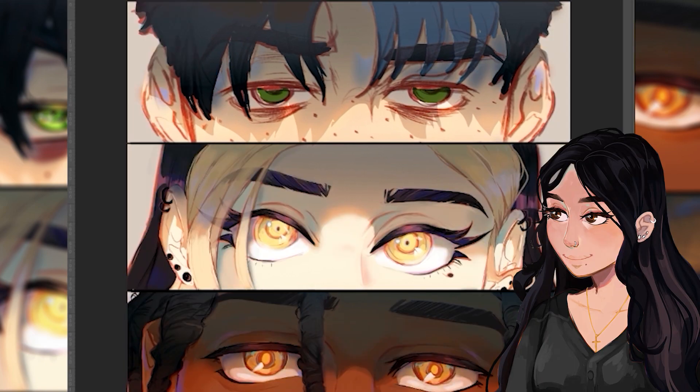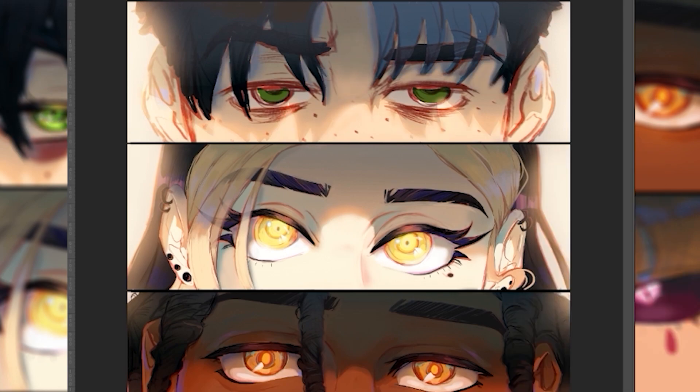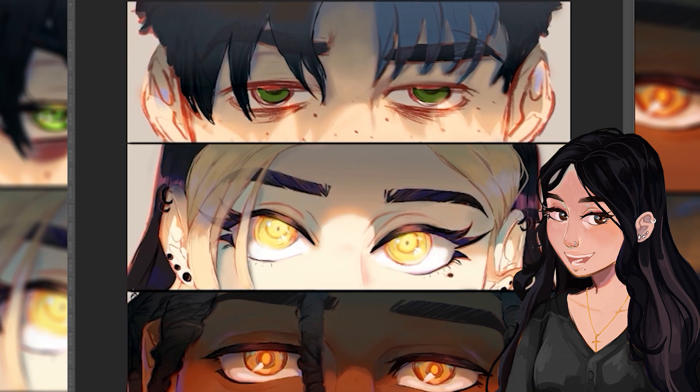Here I'm adding the highlight effect to Amber's eyes as well as to the sides of the characters to give it that glowing light effect. I also started on Timothy. Whenever I draw a character whose eyes or eyebrows are covered by hair, I like to render those features first and then go back to the hair.